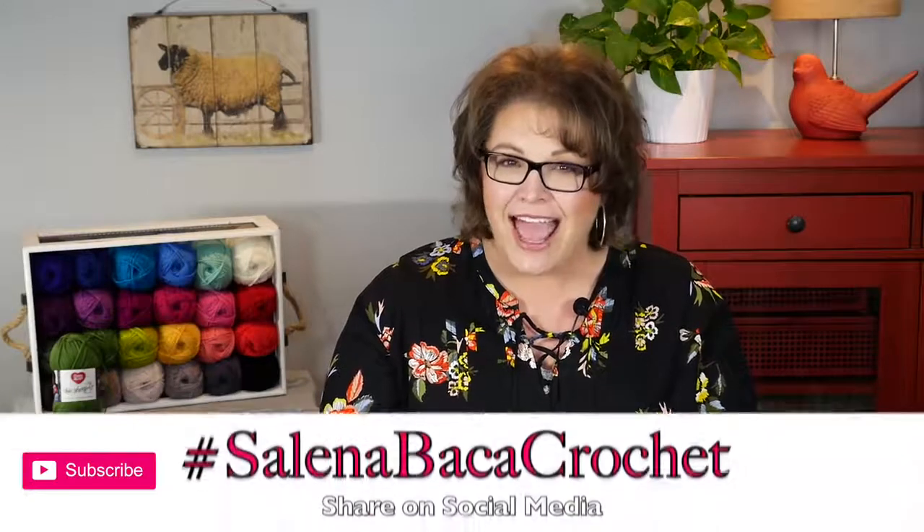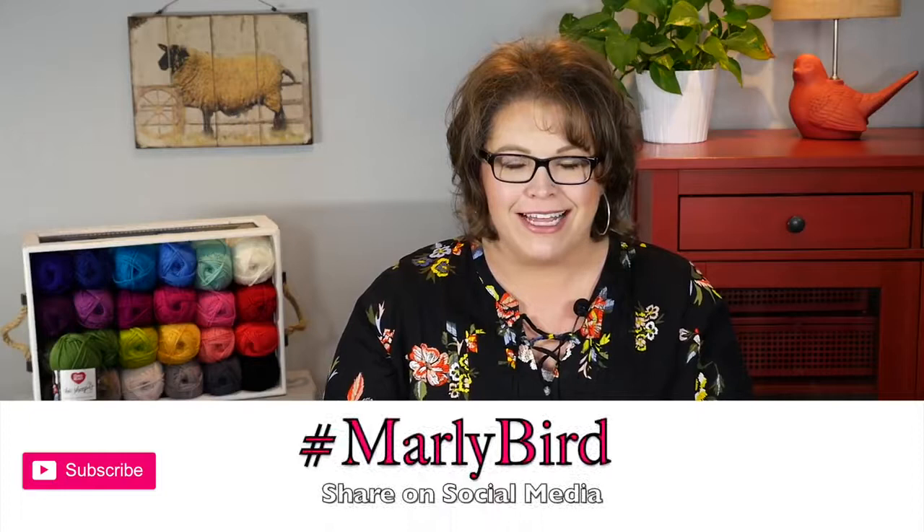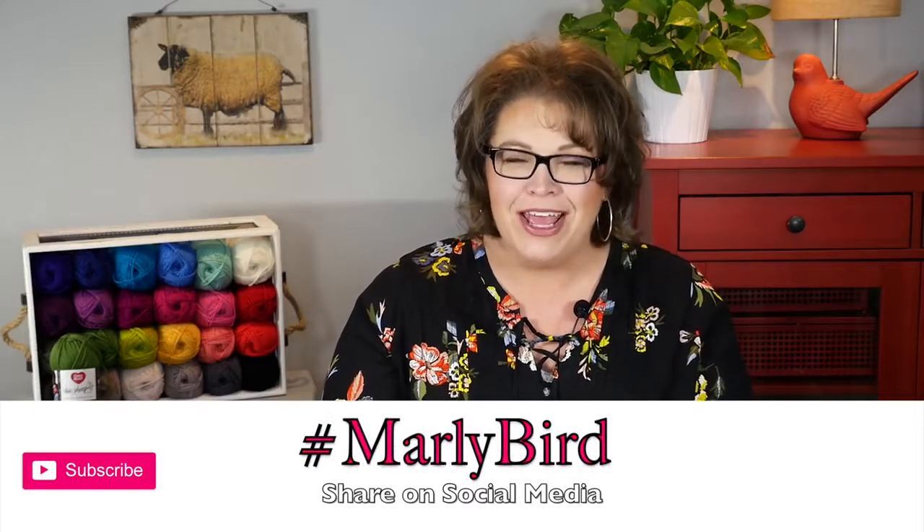Once again, this is a pattern by Selena Baca — I absolutely love her. If you make this poncho, go ahead and tag her at hashtag Selena Baca crochet, and tag me as well at hashtag Marley Bird. Thank you so much for joining me for this. I hope you enjoy this poncho, and I can't wait to see you all wearing yours. I'm Marley Bird, proud spokesperson for Red Heart Yarns. Thank you.